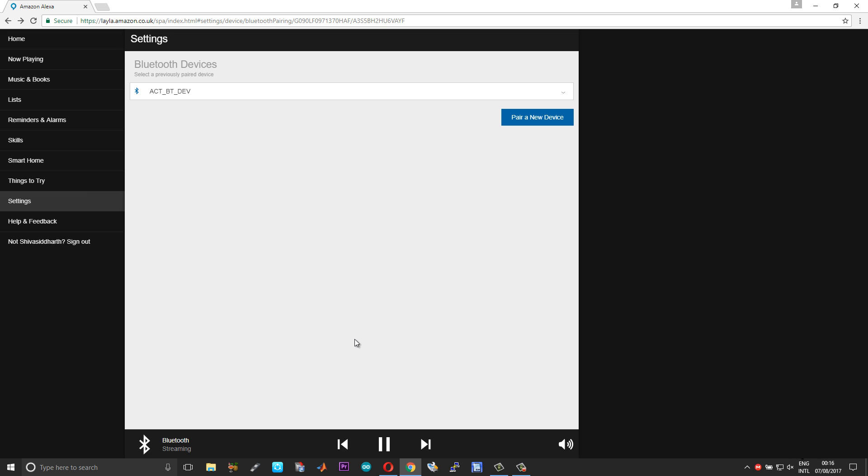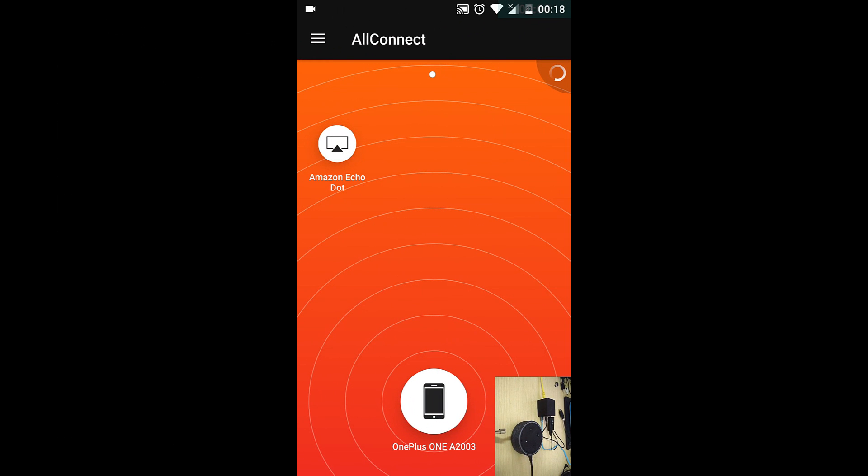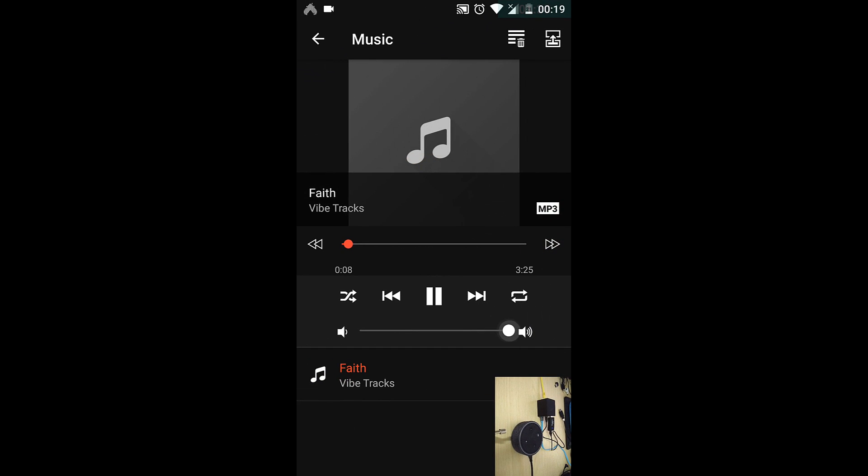Now you are connected. Let us open a music streaming app and stream music over AirPlay to our Amazon Echo device. You can see the AirPlay services appearing in our streaming app, and it is now playing through our Amazon Echo device.